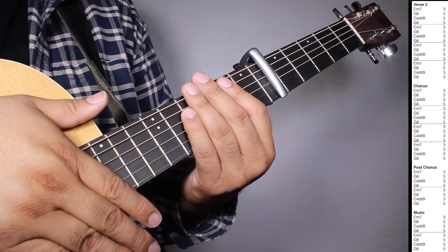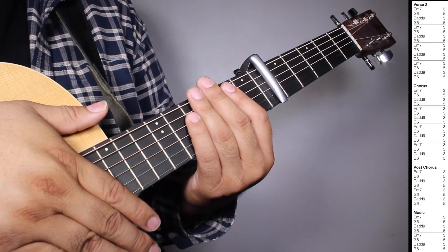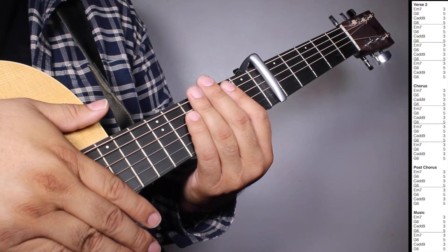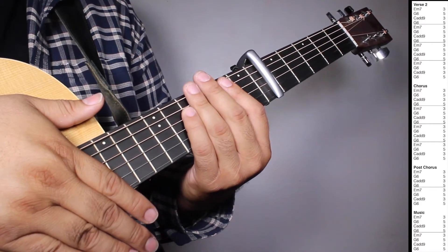On the music section we have two sets of E-7, three strums; G6, five strums; Cadd9, three strums; G6, five strums.